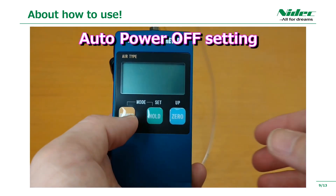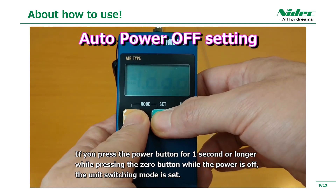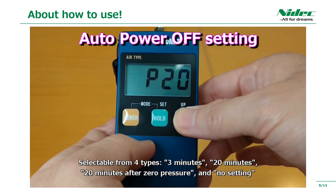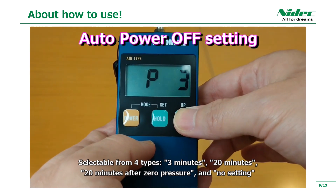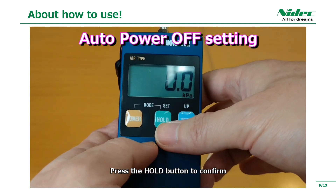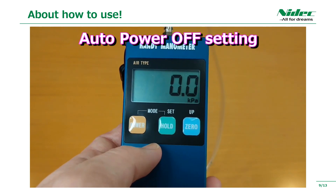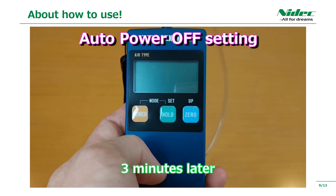Next, I will explain the auto-power-off setting. Press the power button for one second or longer while pressing the 0 button while the power is off to enter the unit switching mode. It is selectable from four types: 3 minutes, 20 minutes, 20 minutes after zero pressure, and no setting. Press the hold button to confirm. If there is no operation for 20 seconds or more, it is automatically determined by the setting on the display. It was set to turn off in 3 minutes, so it turned off automatically at that time.